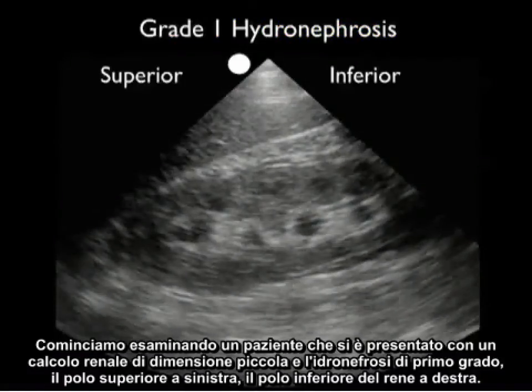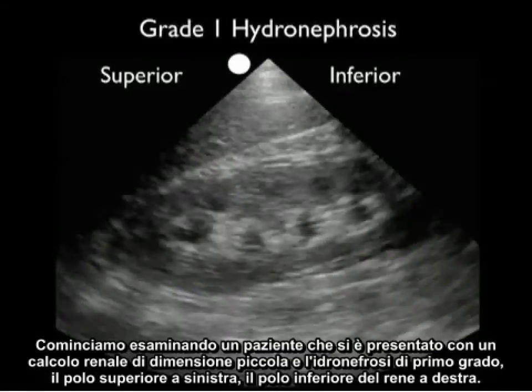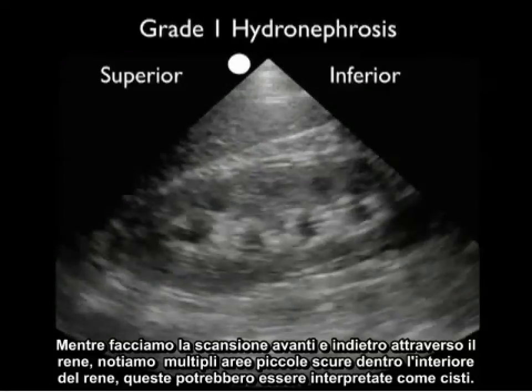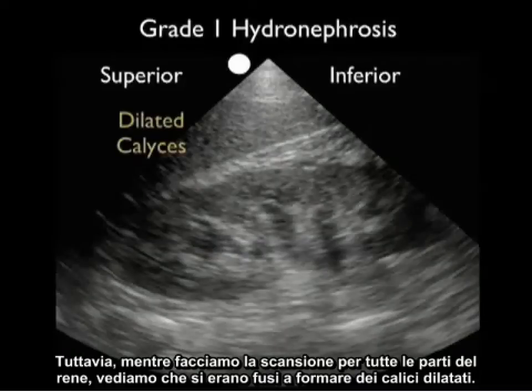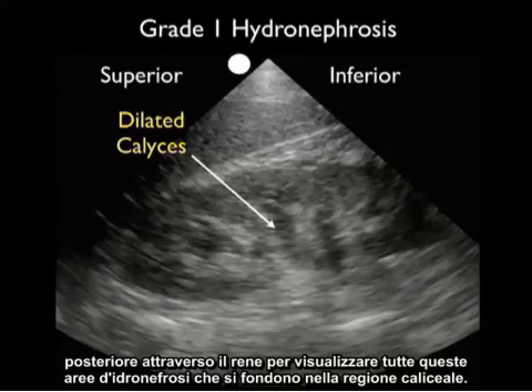Let's begin by taking a look at a patient who presented with a very small kidney stone and grade one hydronephrosis. Superior pole to the left, inferior pole of the kidney to the right. As we scan back and forth through the kidney, we note multiple little dark areas within the interior of the kidney. These could be construed as cysts. However, as we scan up and down through the kidney, we can see that they all coalesce to form dilated calyces, the signature of a grade one hydronephrosis with mild swelling of the interior of the kidney. It's very important to fan anterior posterior through the kidney to see that all of these areas of hydronephrosis coalesce into the calyceal region.